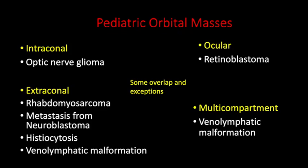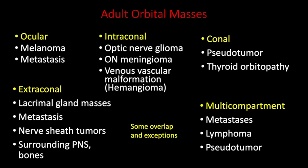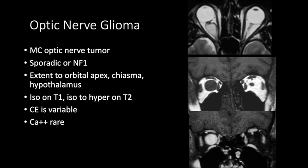These are the common pediatric orbital mass lesions according to compartments, and here are the adult orbital mass lesions. To start with optic nerve glioma — this is the most common optic nerve tumor. It can be sporadic or due to Neurofibromatosis Type 1. When describing optic nerve glioma we should note the extent, whether it extends to the orbital apex, and whether it extends posteriorly to involve the chiasma and hypothalamus. These mass lesions are usually isointense on T1 and isointense to hyperintense on T2. Contrast enhancement is variable — in this case the mass shows intense homogeneous enhancement. Calcification is very rare.